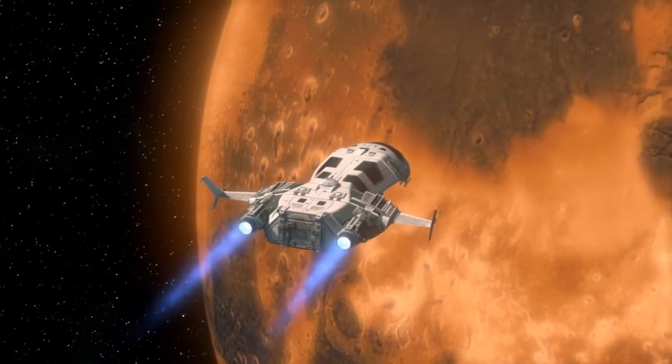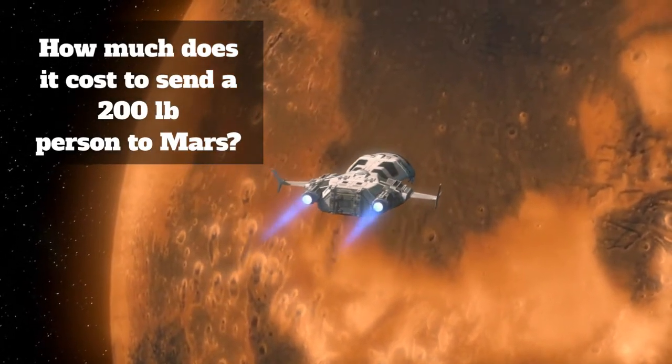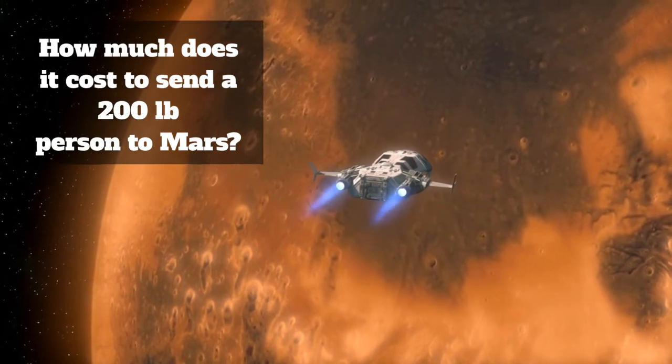Unfortunately, a crane was too heavy to help us with this mission. By the way, do you know how much it costs to ship something to Mars? One pound is $20,000. Now, how much would it cost to send a 200-pound person to Mars? Four million! My point is that every pound of material has to be carefully selected.